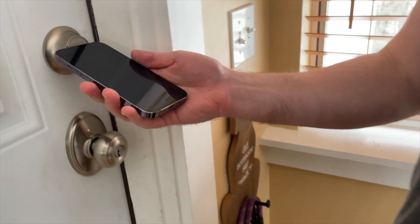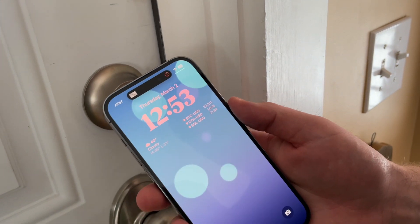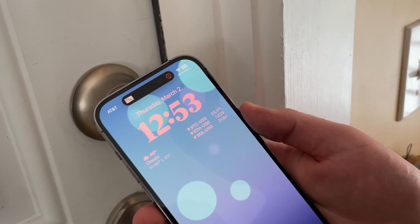When I reviewed the Level Lock Plus a few months back, I said that Home Key works about 90% of the time on the first attempt, but it almost always works on that second attempt. I kind of just assumed that the 10% failure rate was normal and just how Home Key would work. But after testing the Schlage Encode Plus, I think otherwise. In my three months of testing with hundreds of attempted unlocks and locks, and with a variety of different devices, the Schlage Encode only failed one single time — meaning it works more than 99% of the time on the first attempt.